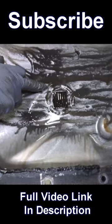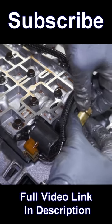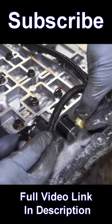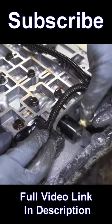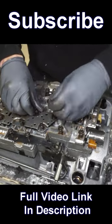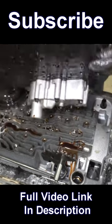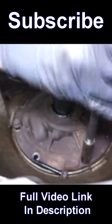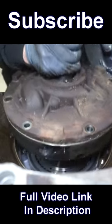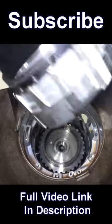That looks like a broken piece of plastic — actually two issues: the clips for this plug are broken, and the torque converter clutch solenoid is just kind of hanging in here loose. I can pull the valve body off. If you don't put that on, you won't have lockup.